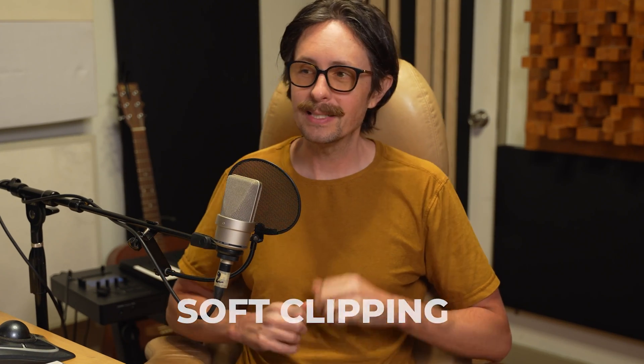Soft clipping is like taking that tree, coming up to it with some shears, and by hand softly rounding off the top of the tree and taking off just little peaks but rounding it. So soft clipping is the knee — it's like a slower knee, shaping the waveform. Oftentimes it's more musical, adds some harmonics and distortion, coloration. Depending on the plugin, they all have different algorithms and different harmonics that they're adding.